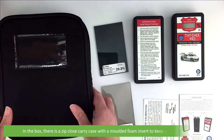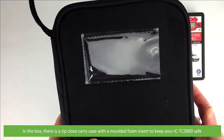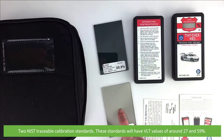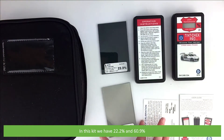In the box there's a zip-close carry case with a moulded foam insert to keep your ICTC3800 safe. Two NIST traceable calibration standards. These standards will have VLT values of around 27 and 59 percent — in this kit we have 22.2 and 60.9.